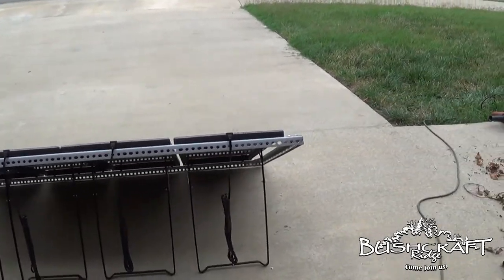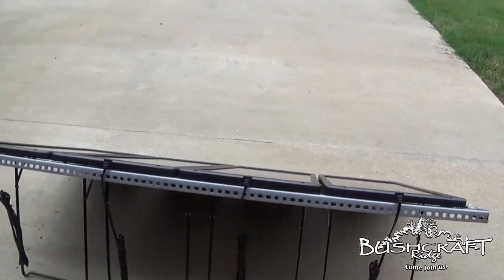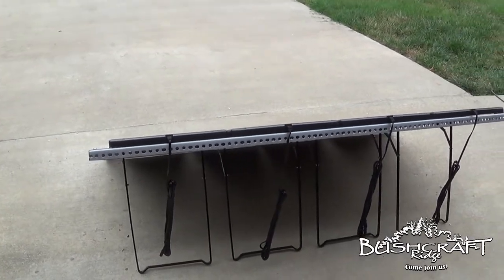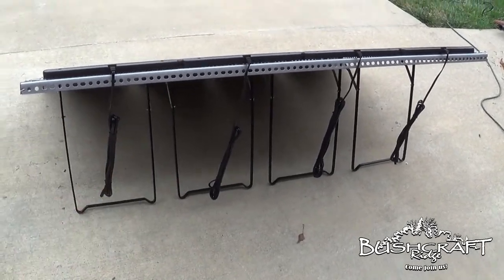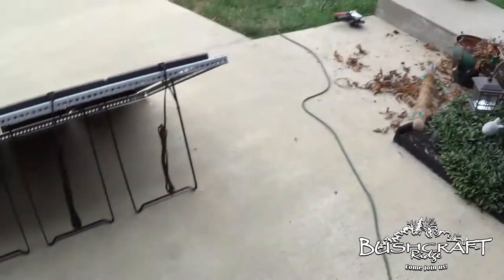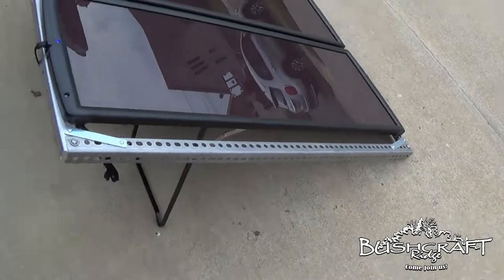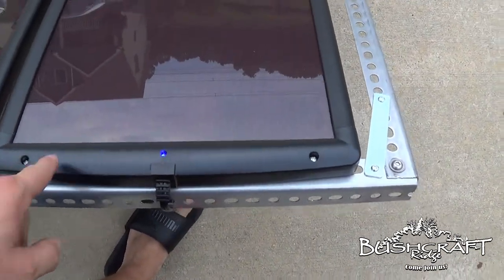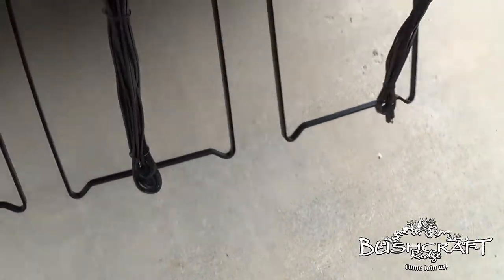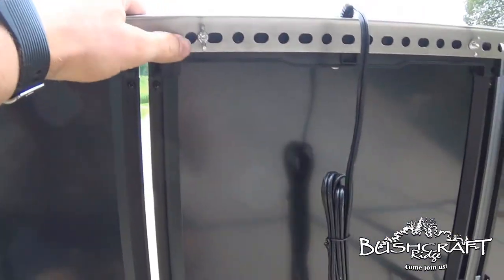Instead of using the hardware that came with it to attach them, I went to Lowe's and got some slotted angle iron — that's what I call it. I got two five-foot pieces and two four-foot pieces, and then with the angle grinder from Harbor Freight I made a frame, using the pre-existing holes to attach to it.